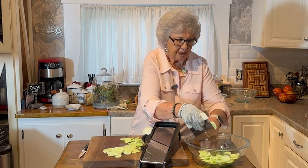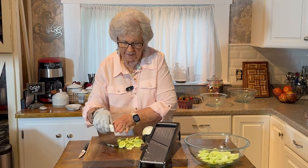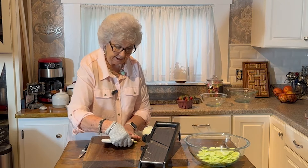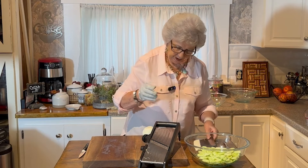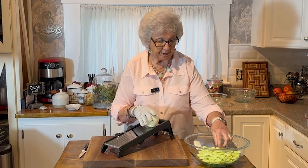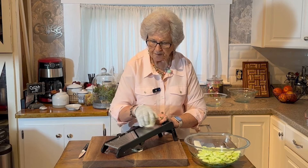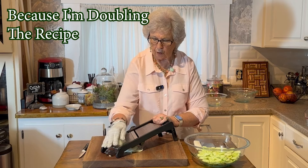I've got my cucumbers all sliced up. I'm sure you've made this — if you haven't, I'm sure you've had it somewhere, because this is one of the oldest Southern cucumber salad recipes there is. I've got my cucumbers cut up, and then you take an onion. The recipe calls for a half an onion but I'm going to use a whole one.